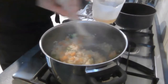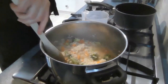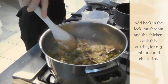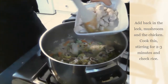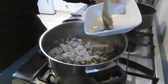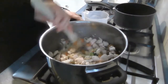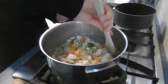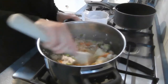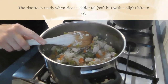My risotto now has about 2 minutes to go, so I'm going to add the rest of my stock and add back in the leek, mushroom, and the chicken. The chicken will have some juice — I'm just going to leave that out because I don't need that extra liquid, but I'll keep it aside just in case I decide I do need it. Stir that through and then give it the last couple of minutes of cooking time. Check the rice again, have another taste, and see if it's al dente — al dente means it should be soft but with a slight bite to it.